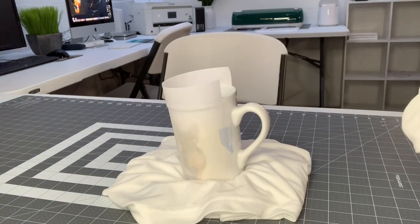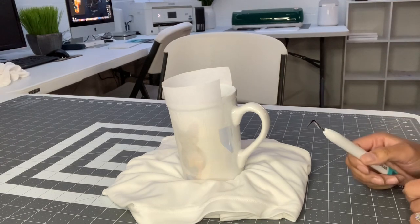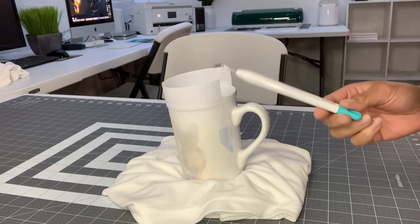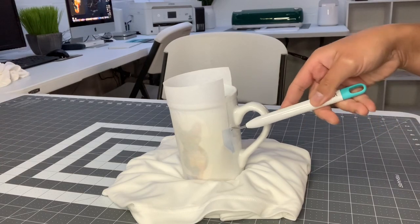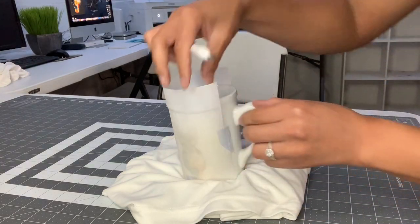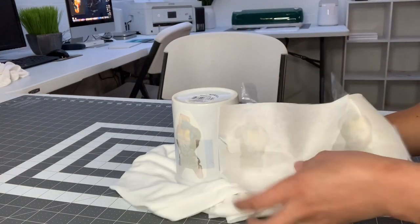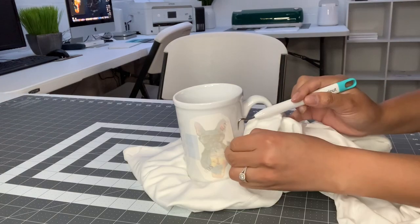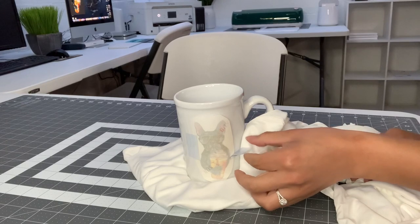Now I'm going to wait about 10 minutes for the mug to cool off a little bit and then we'll reveal the cup and see if we actually have a print on it. Alright guys, it's been about 10 minutes, it's kind of cooled off. I'm still going to use this Cricut tool to take off the print just so I don't burn myself — I'll poke it in and take off the butcher paper. I really hope it actually worked. Are you ready? One, two, three...